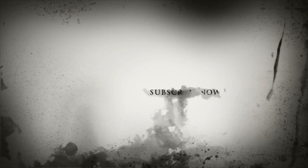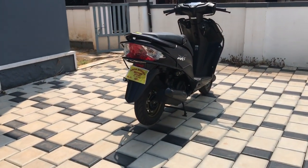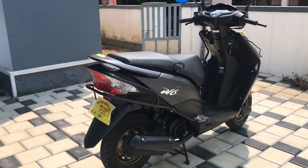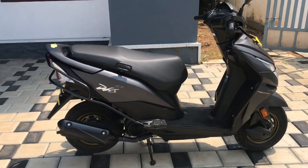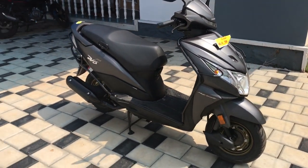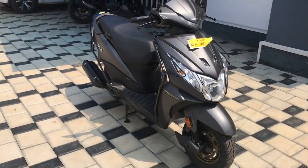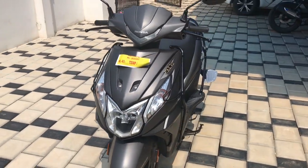So, let's go to the DIT. Let's go. This model is the Honda Dio DX4U model.